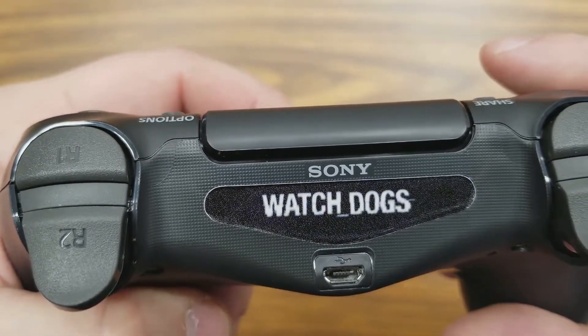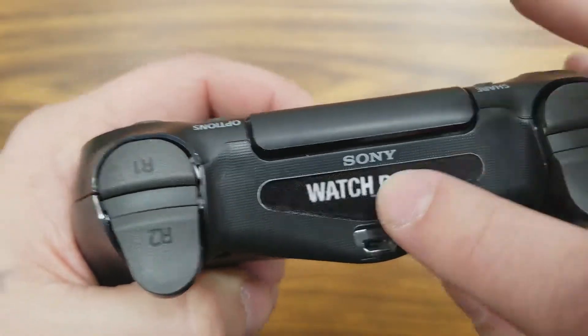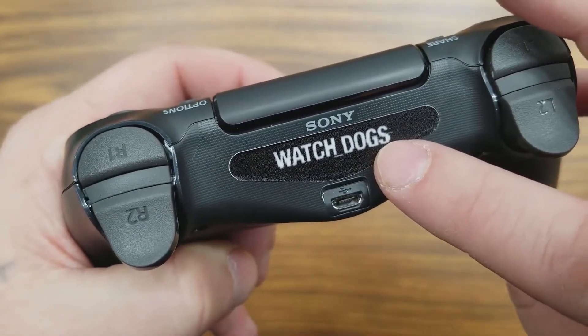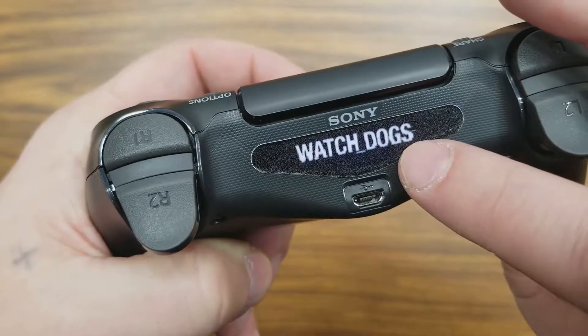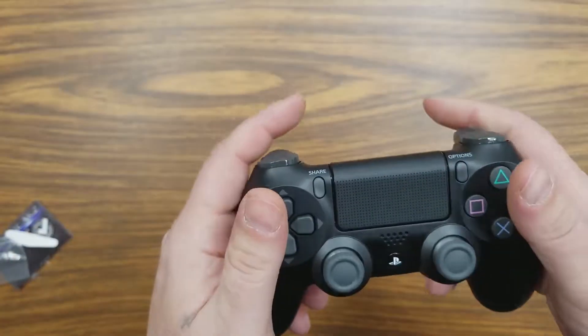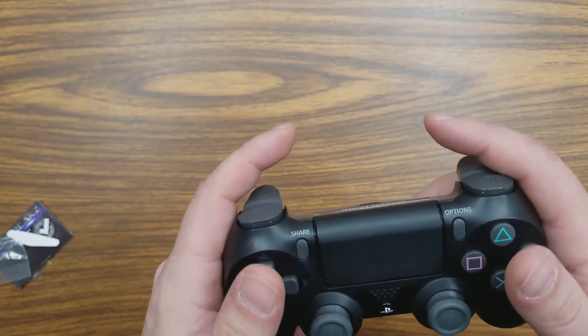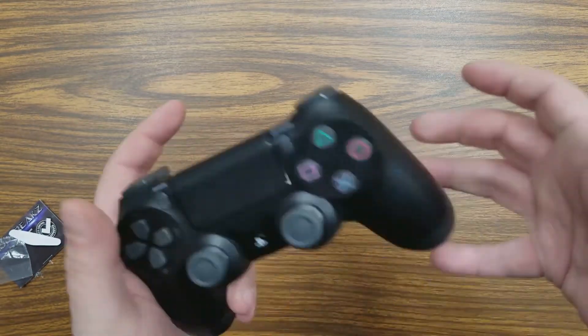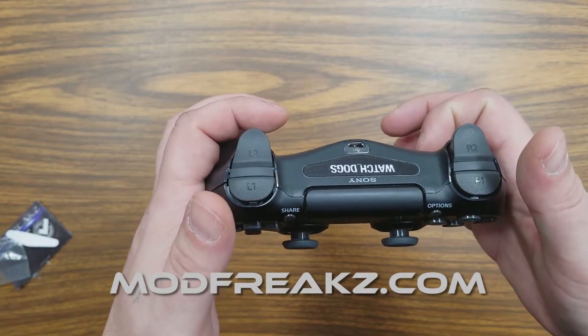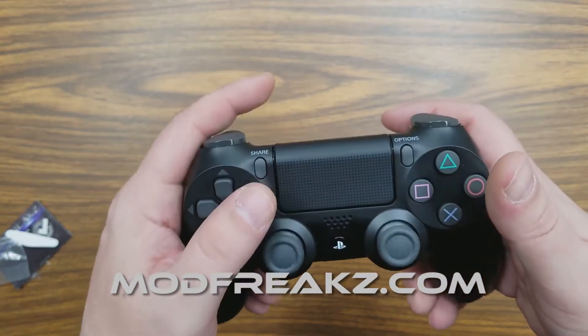They do shine through nicely. The black will actually block out all the light — the only thing you're going to see is the wash of color shining through. It's very nice. If this video helped you out in any way, please feel free to follow us, like us, and share the video with your friends. Thank you and we'll see you next time.